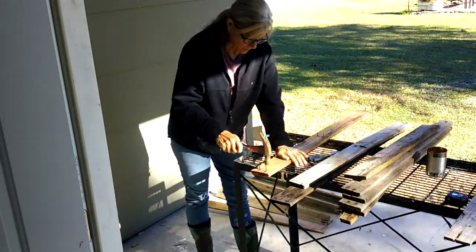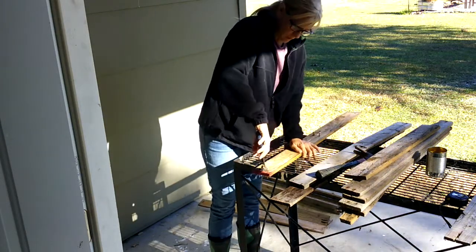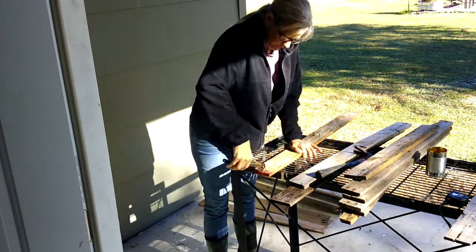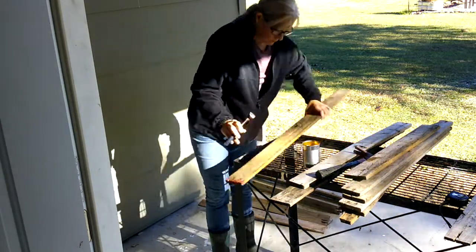I started out by removing all the nails from the pallet wood. This took a few minutes but it saved time in the long run, as well as allowing me to be able to use more of the board and less waste.